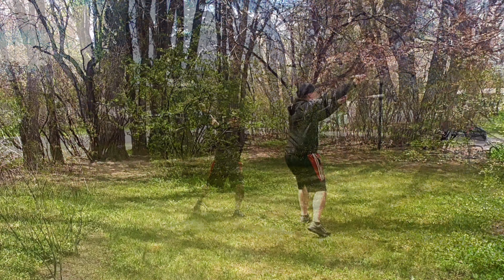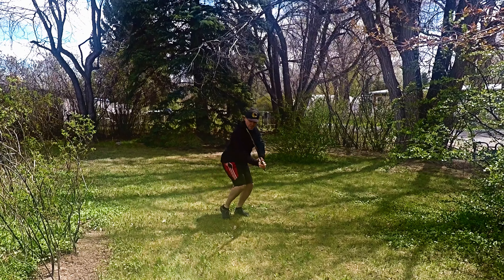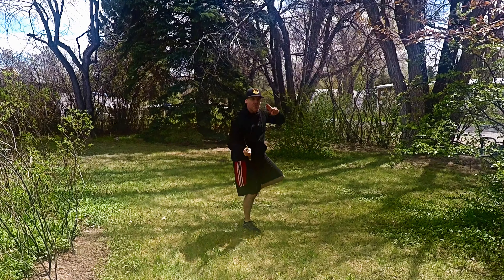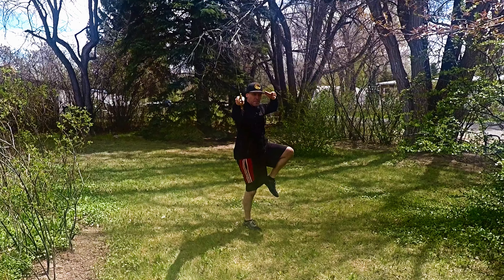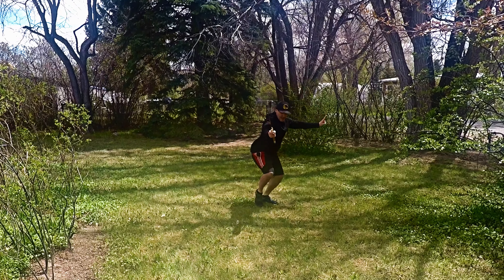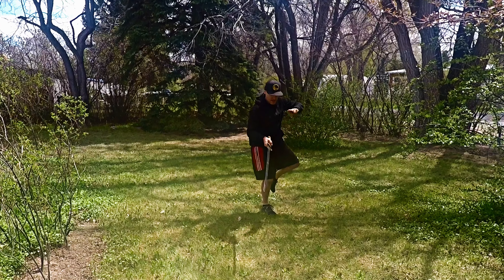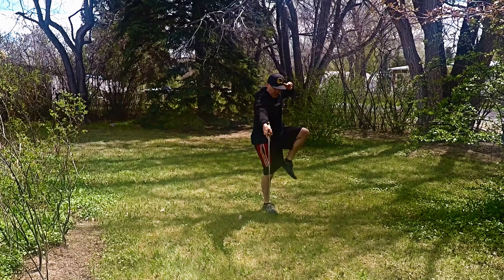Thrust as we step. Shift and deflect, pulling in. Step, thrust up. Draw back. Deflect and cut. Step in and thrust low.